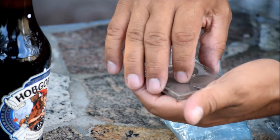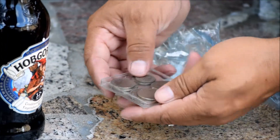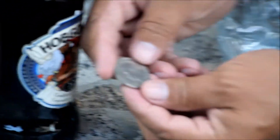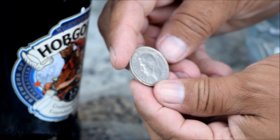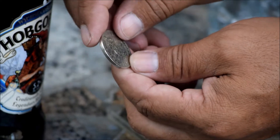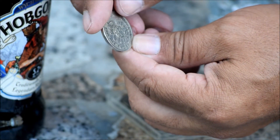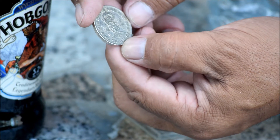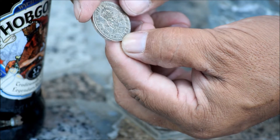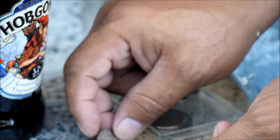And some cool coins, man, let's check those out. I've never seen this kind of coins before. Wow man, these are some cool coins - shillings. A 1948 coin, man, this is awesome, very nice, very beautiful.